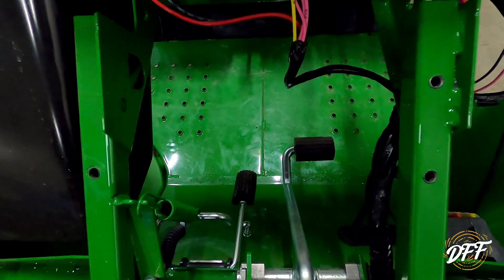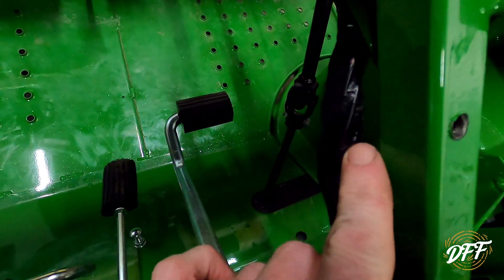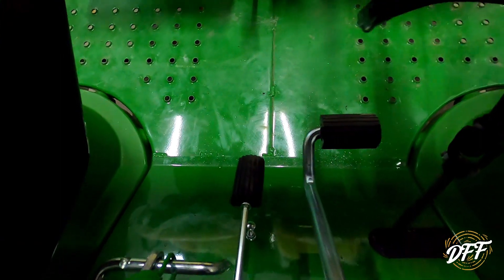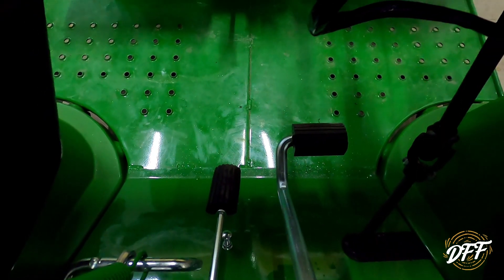Okay, we got our three holes drilled. One note - and it does say this in the instructions - just be careful, there is a wiring harness here, so when you're drilling through, don't hit that. And there are metal shavings all over everywhere, so we're going to vacuum that up and then we'll move on to the next step.